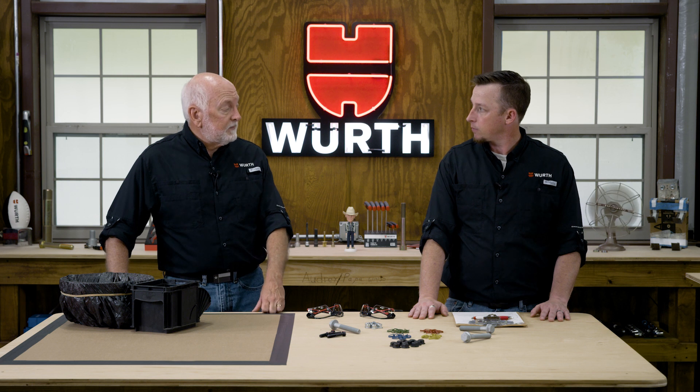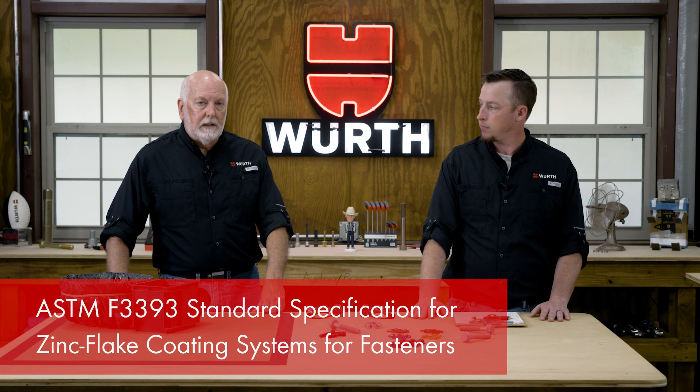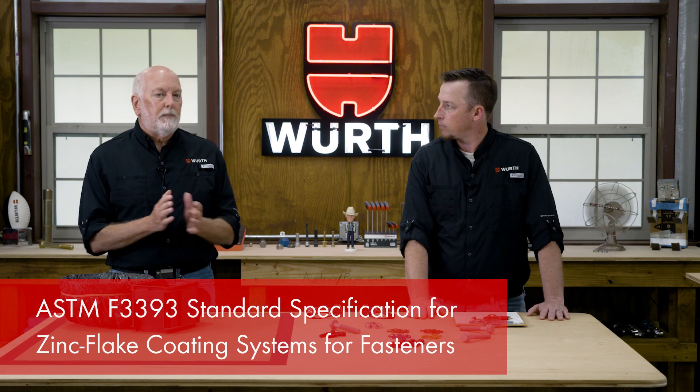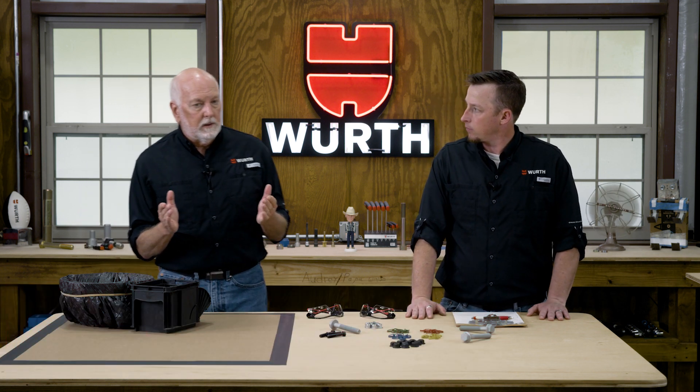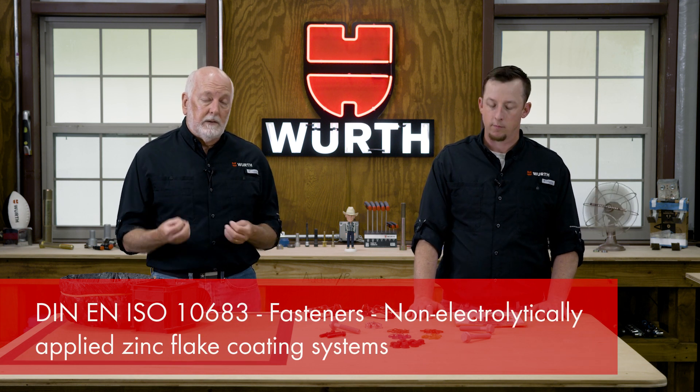ASTM has covered this now with a brand new specification — ASTM F3393 — which just came out back in August. And by the way, the ISO specification for metric is ISO 10683.